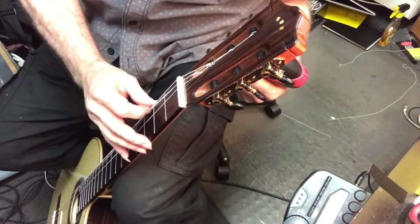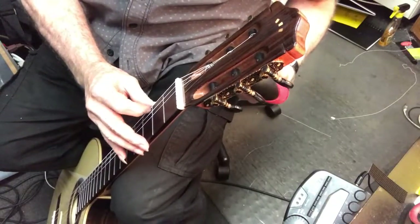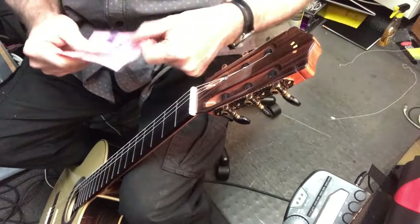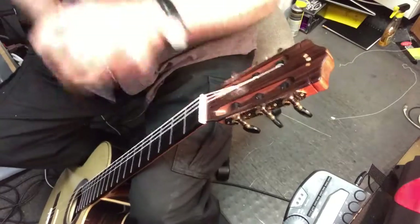So they're already stretching. Don't need to be doing that with the peg winder. Alright, G string. Same dealio. Here we go.